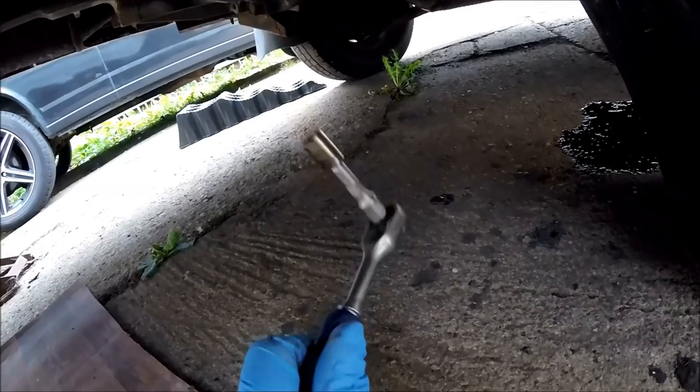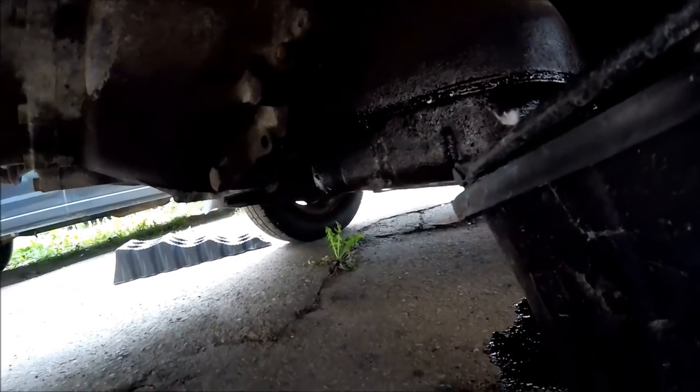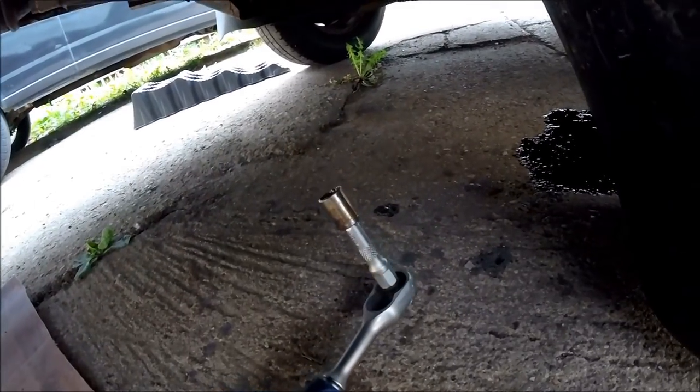Now for this Hijet it's only 10mm bolts. Obviously you need to check whatever bolt size is needed — they're not all going to be 10mm; it all depends on the make, model, size of the engine, and so on. Always double check before you start doing anything.